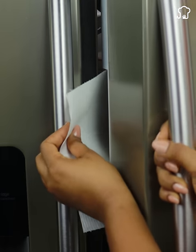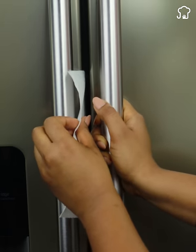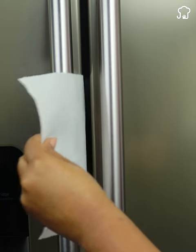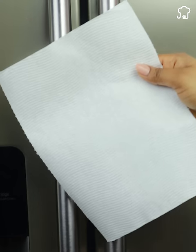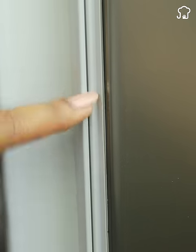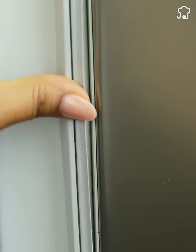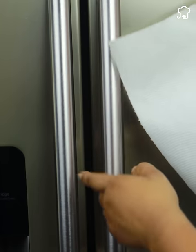To test your refrigerator door, take a piece of kitchen paper or paper towel and put it behind the door, then close the door. If you notice that it comes out easily even with the door closed, it means the rubber seal of your refrigerator door is not working well. When the door does not close completely, the refrigerator consumes more electrical energy as it tries harder to cool down due to air escaping.